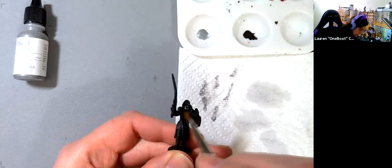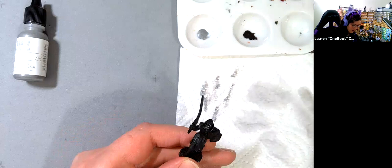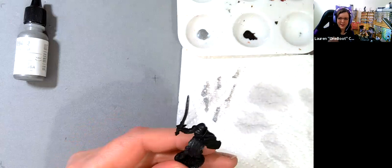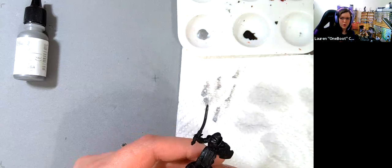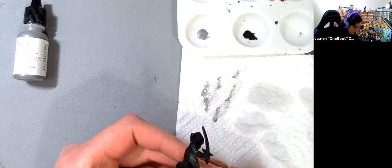It doesn't matter if you're getting silver all over other places — we will be painting back over those. An important tip: if you're going to be dry brushing with metallics, do that first, because it has a tendency to put glitter all over your miniature. I learned this the hard way — I was almost done painting a figure, forgot a section of chain mail, dry brushed it quickly, and spent an hour repainting the cloth around it because it was all sparkly.